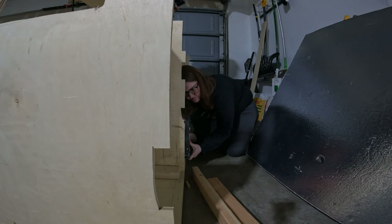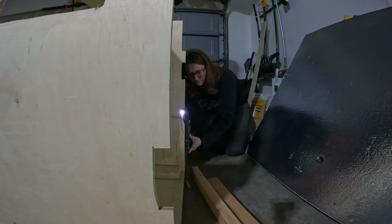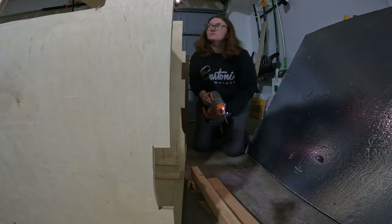Once all the walls were up and we could take a better look at the cabinet itself, we decided to cut a few more notches out the back for more room for running the piping and the wires that will come later in the build.